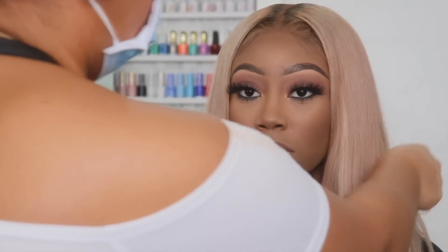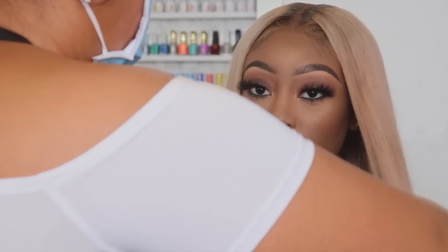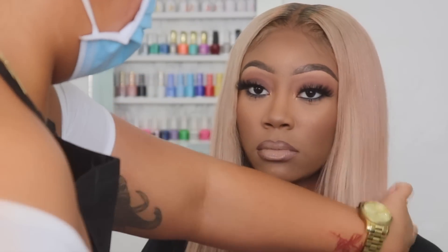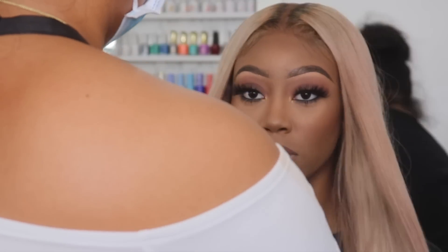So this is the completed look. What do you guys think? I really enjoyed doing this makeup look — it's very simple, wasn't very complicated, and I didn't use too many eyeshadows. I hope you guys enjoyed this makeup tutorial.